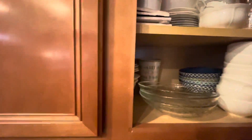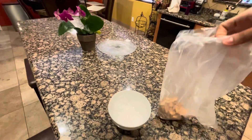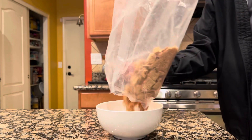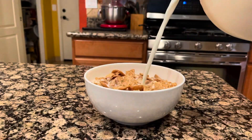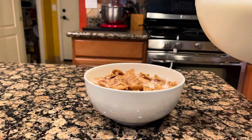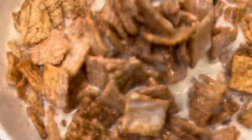I didn't realize what time it was, so I gotta hurry up. I was gonna make myself some eggs and sausage but don't have time for that, so cinnamon toast crunch it is.